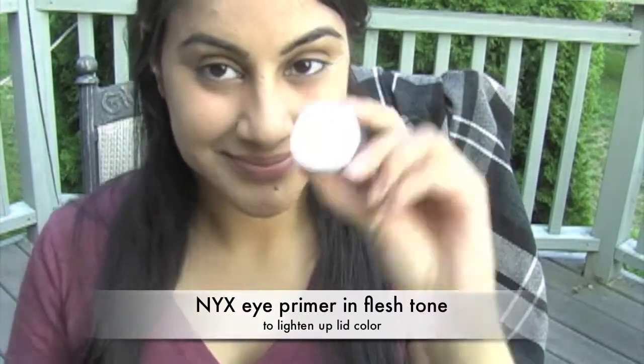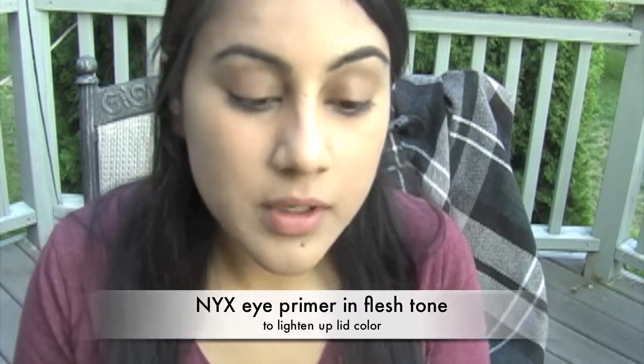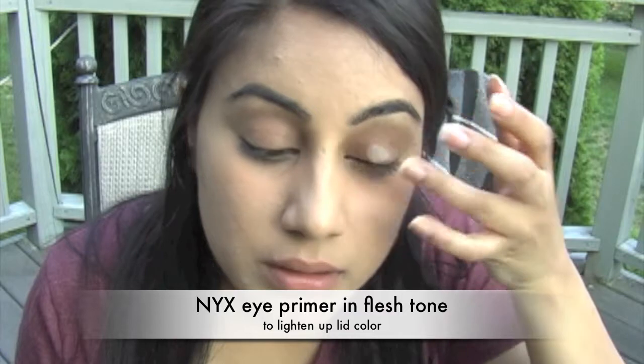If you have darker colored lids, use some sort of flesh tone eye primer. I'm using the one by NYX. I bought a few drugstore things, so I'll probably do a haul on them and I'll feature this in it as well. This will allow an even plain ground for the shadows that we're going to use — they'll show up better.